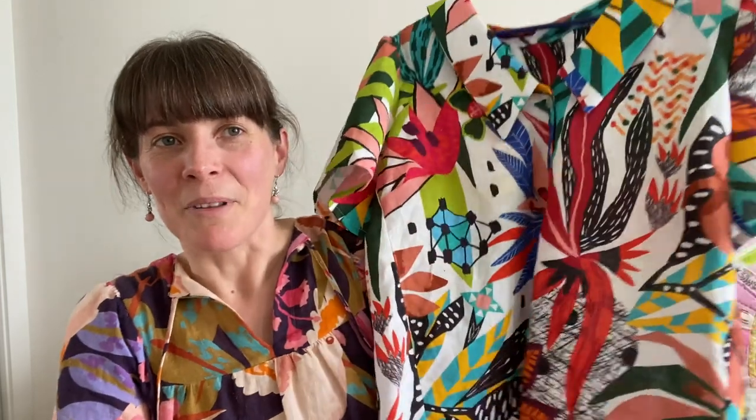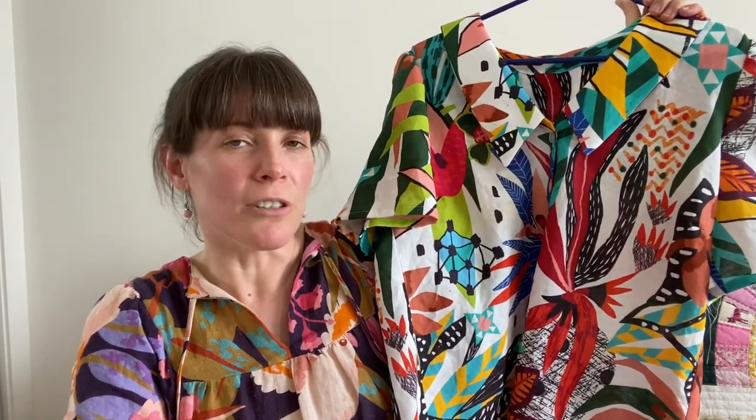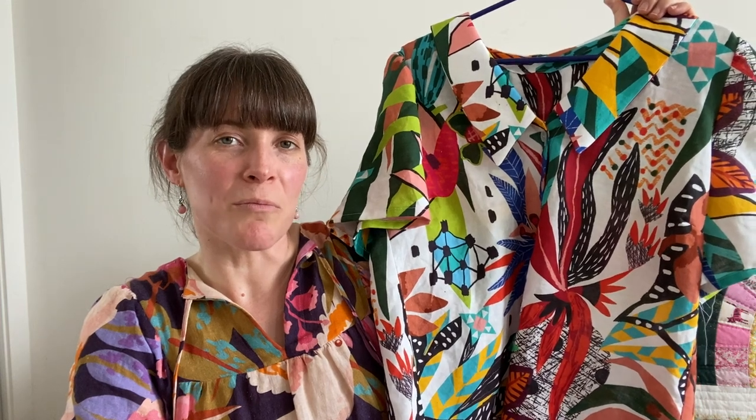I don't feel like I'll be rushing to make another one of these — I think I'd just like to try some more patterns first.